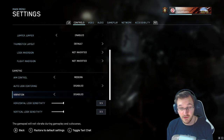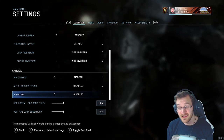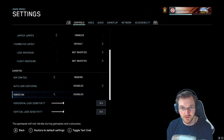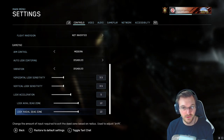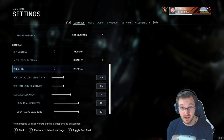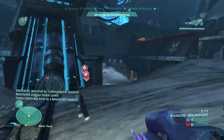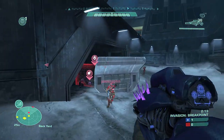I also have vibration turned off. It saves battery life on your controller, and the vibration sensation can also mess with the feel and aim of your controller. Most pros have vibration turned off as well. Personally, I also like to play with the crosshairs in classic position, which places the crosshair not in the center of the screen but in the lower third. This is an option for PC players.